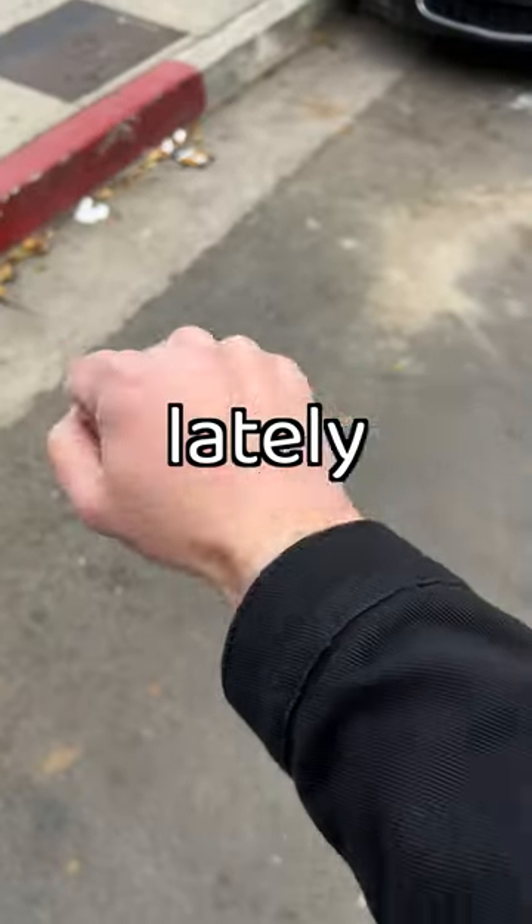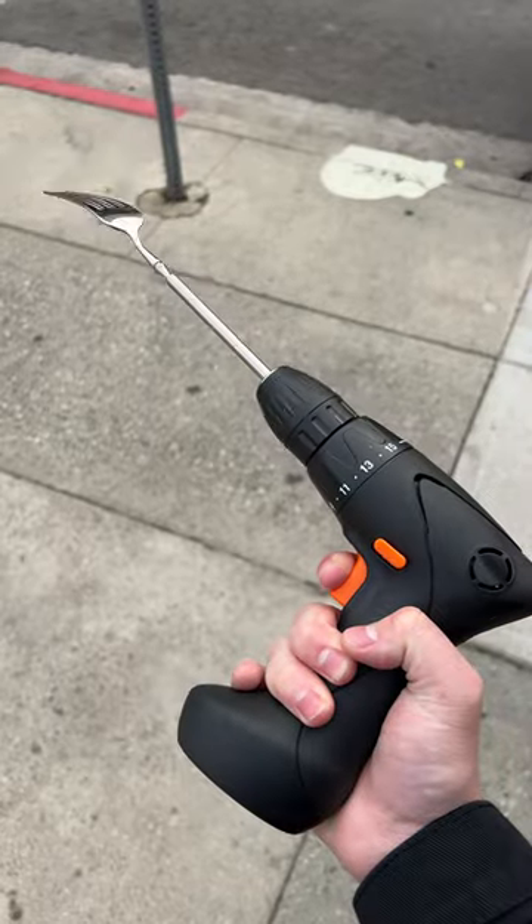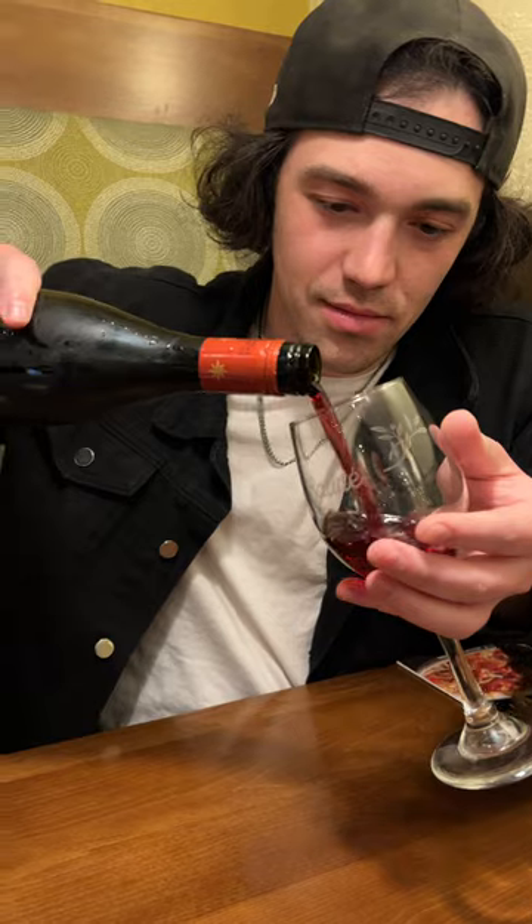My wrist has been hurting really bad lately, and I found the perfect solution. I got a fork, I got a drill, and now every single time that I twirl my pasta my wrist will no longer hurt.